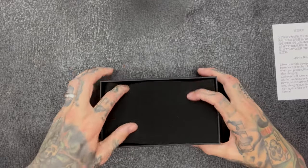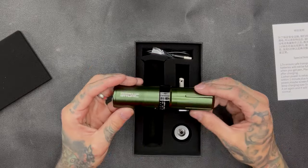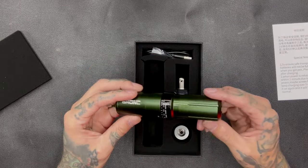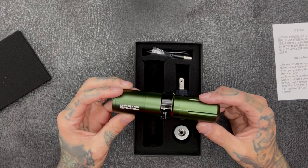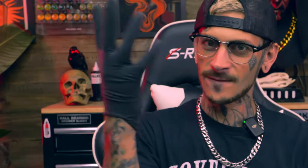Let's get into the Bronx tattoo machine. Oh yeah, I got a green one — I love this color so much. I thought it was going to be a black one but I'm really excited I got a green one. Now that we're checking out this tattoo machine, I'm going to slap on some gloves real quick.